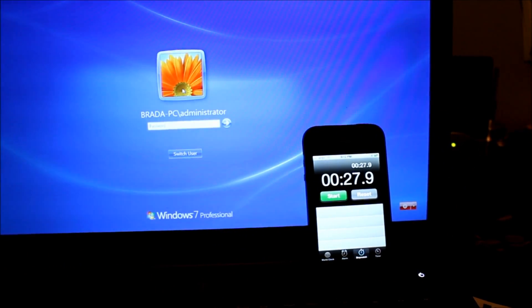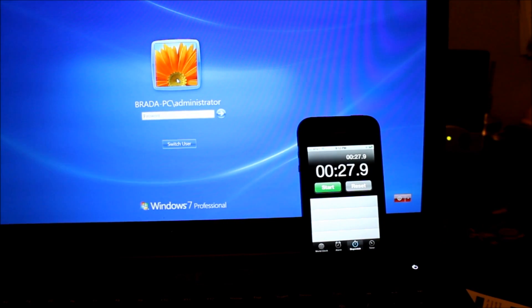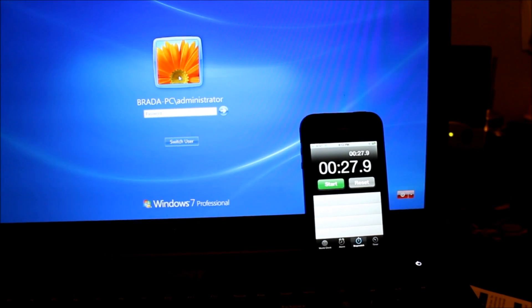You're looking at 27 seconds to the login screen. Previously, with the mechanical hard drive, we were at one minute even. Definite improvement there — so far, so good.